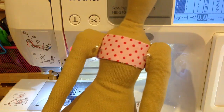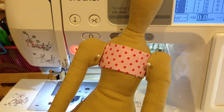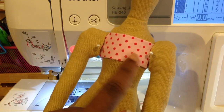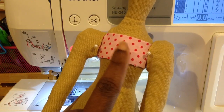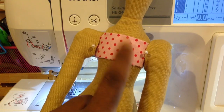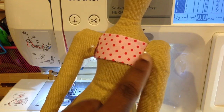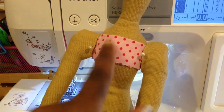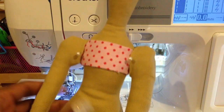Hey guys, so now she's all stuffed and she's ready to be hand sewn together. The only thing that I did differently was I just put this piece of scrap material right here where the top of her shirt will start, just so that I can catch it within her arm pieces, underneath her arms. That's the only thing that I did.